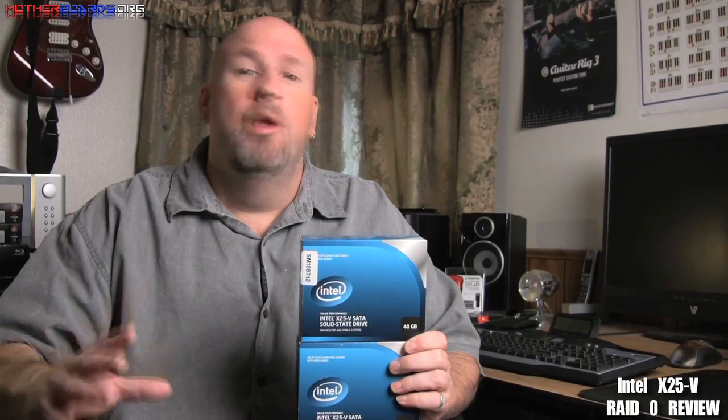Hello everybody, welcome back to the YouTube channel. About a week ago we did a review on Intel's latest 40 gigabyte entry-level X-series drive. This week we're going to bring you a RAID review of these two 40 gigabyte drives. We'll do a couple tests in RAID 1 and RAID 0 and show you the results of how fast these drives are. Follow along and see how fast Intel's new 40 gigabyte drives run in RAID.